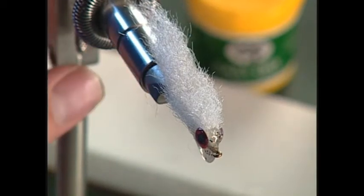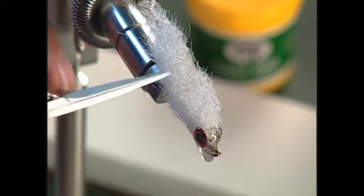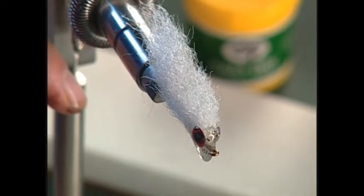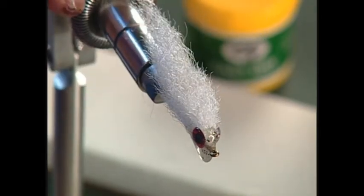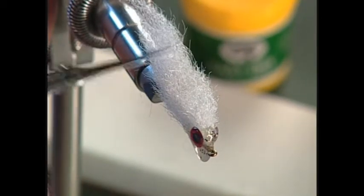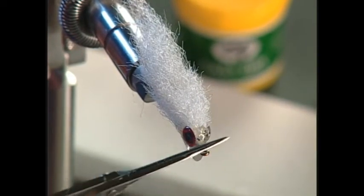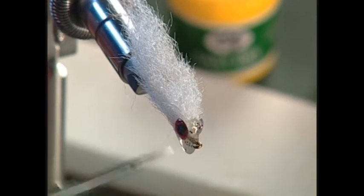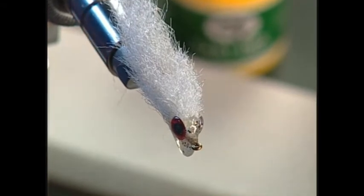The next fly I'd like to show you is what I call the Z-Fry. The first fly I ever tied used Z-Lon for the wing, but I've gone back to the poly or macrame yarn for the wing. The hook is a 93-95, the body is epoxy, and we have some stick-on eyes. Let me show you how to do this one.